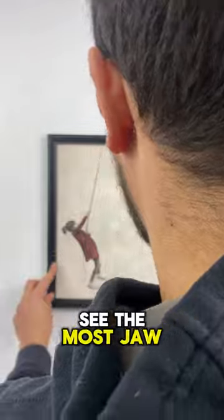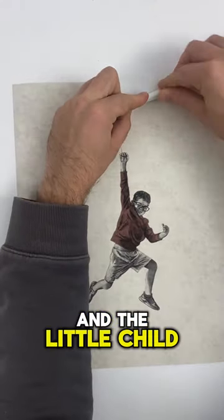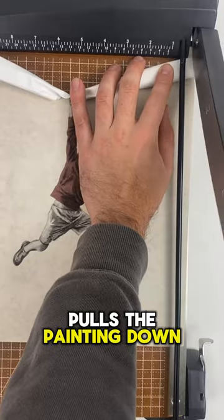But wait until you see the most jaw-dropping one yet. After drawing the little child on paper, the man tears the paper from the top towards the child, and the little child pulls the painting down with all their strength.